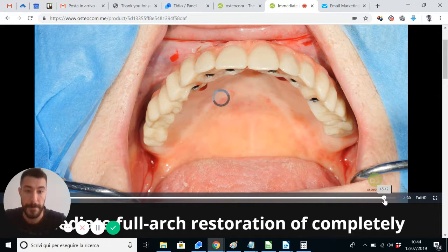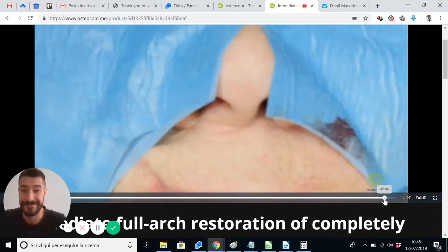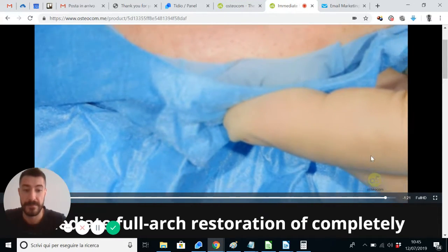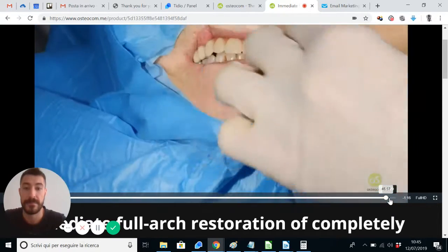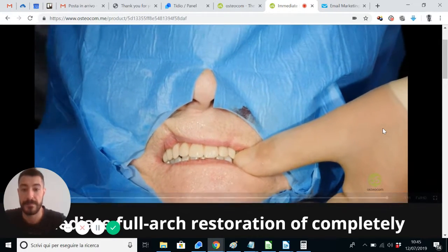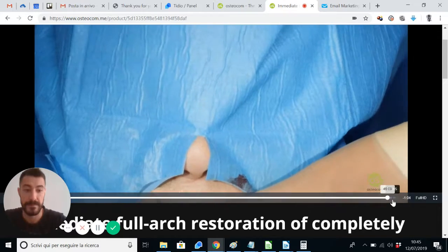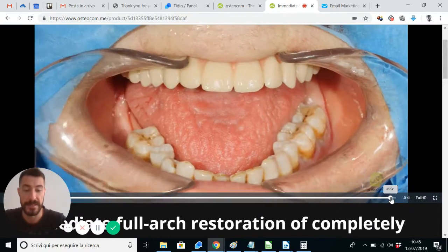Let's move the patient to show the occlusal result at first sensation — the happy patient. We are approaching the next step: the radiographic confirmation of the fitting of this prosthesis onto the implants. This is exactly what we wanted to show you — this is the final tightening. After the control of the fitting by X-ray, let's see the X-ray.